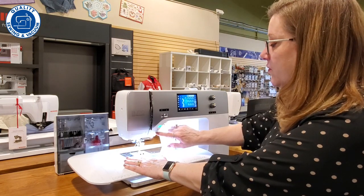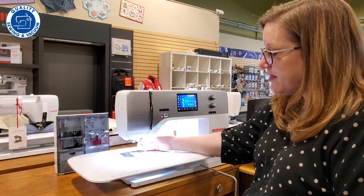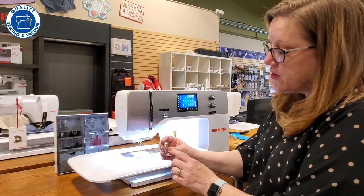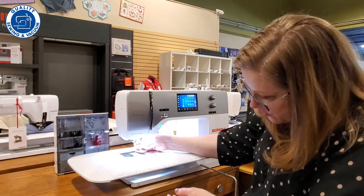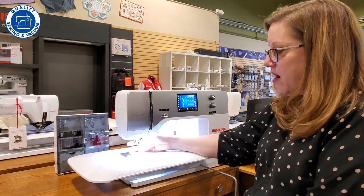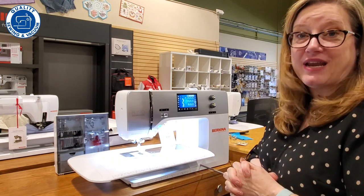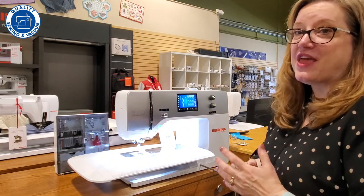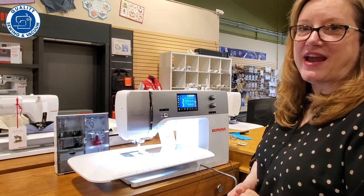Another really awesome thing about this machine is that the feet are all in one piece, so they're very stable, and you don't have to have a screwdriver to put them on — there's just a little lever that holds it in place. So that's a nice convenience as well. Fabulous machine — I think you're going to love it. This is the Bernina 770. Come in and try it out for yourself.